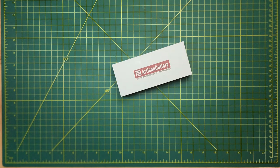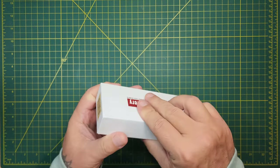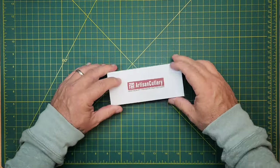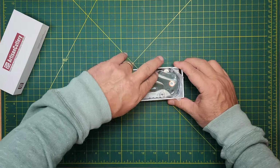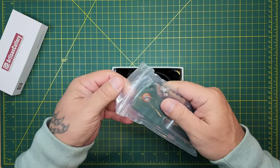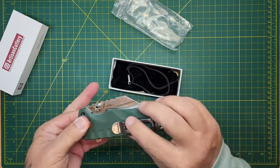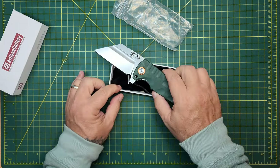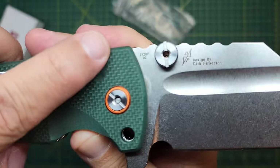I haven't done an Artisan Cutlery knife in a minute, but I got one in here. I don't see the name of it yet, but this box is heavy - you may know what's coming. Look at this thing, look at this behemoth. As a knife collector, I think you have to get one of these. It is the 1820P.